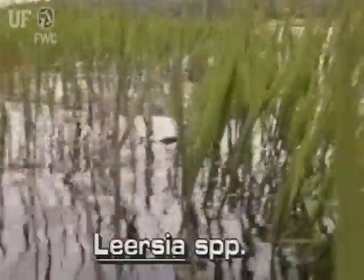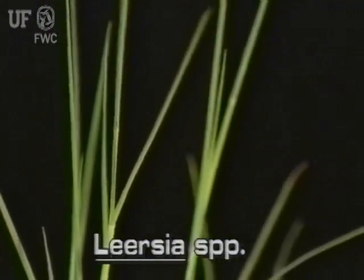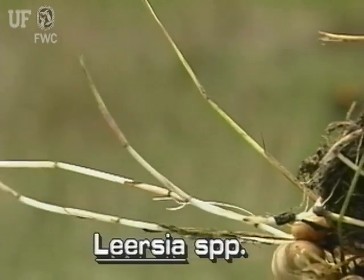Southern cutgrass often forms floating mats in shallow waters, flood plains, and swamps throughout Florida. The wiry, leaning stems of southern cutgrass typically grow to two to four feet long. They grow from above or below ground runners.